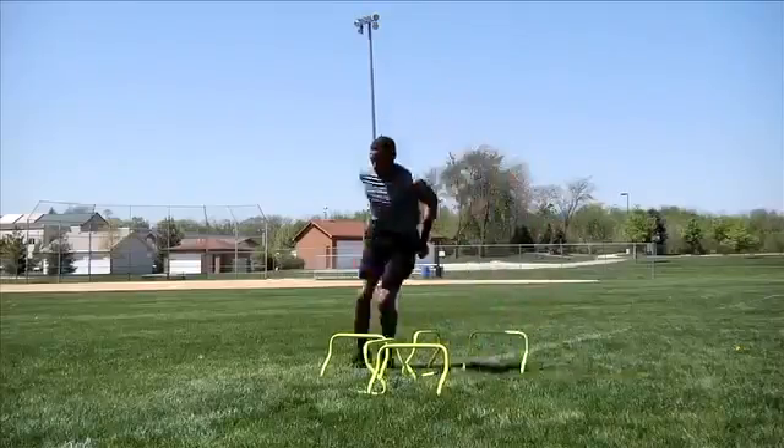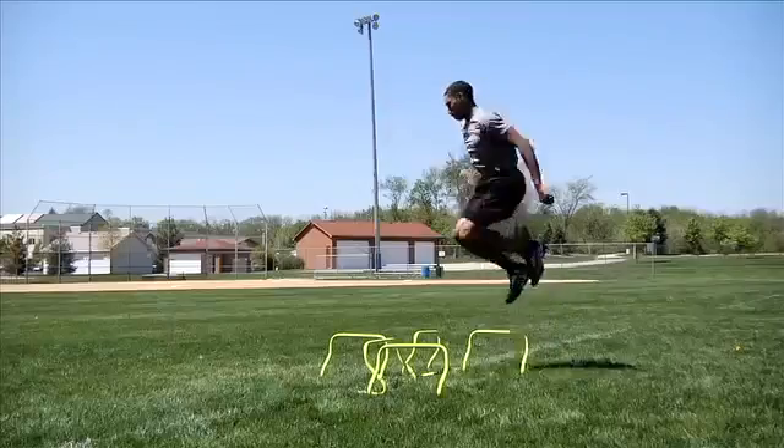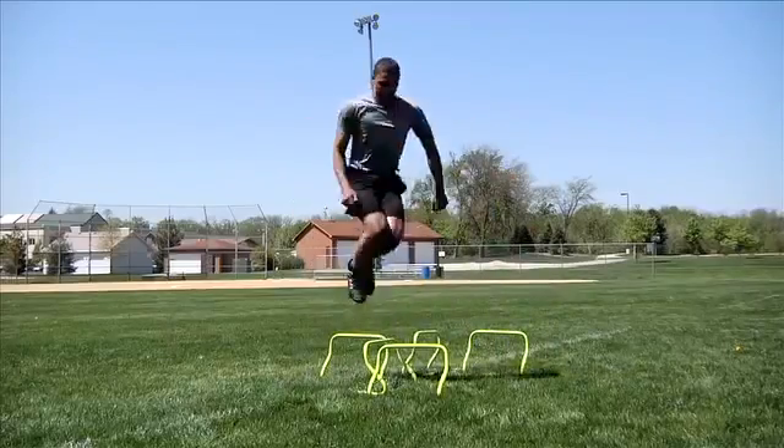Jump over the hurdles, rotating in the air so you land facing the next hurdle. Sprint out as fast as you can after you clear the last hurdle. Change the configuration to vary the drill.